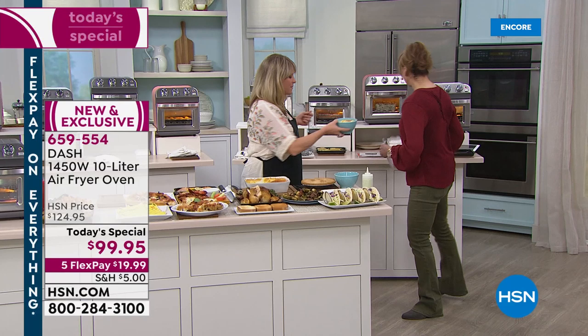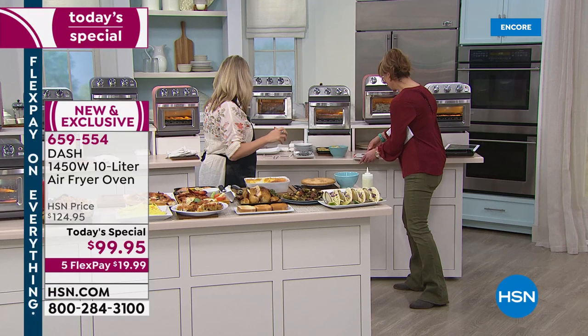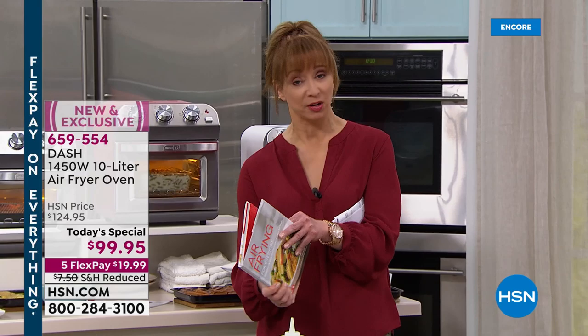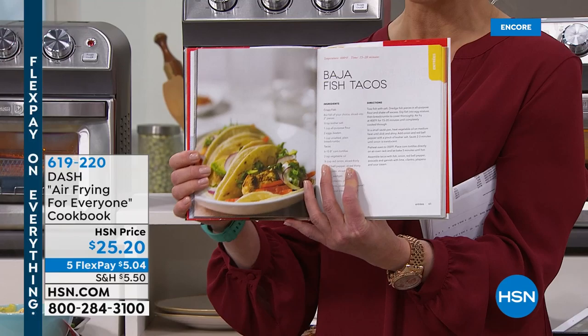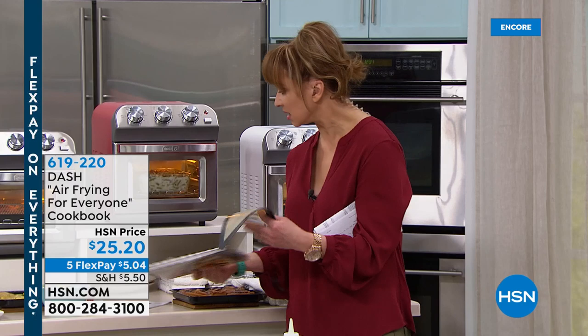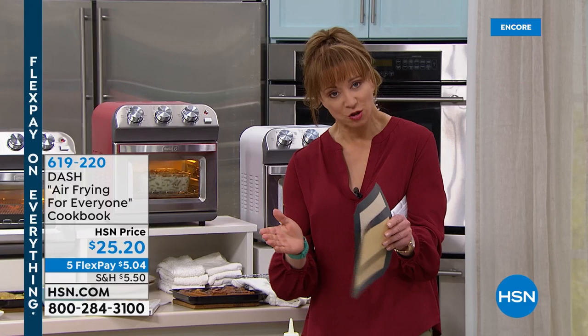Couple of reminders: if you want the Dash air fryer cookbook — it's a wonderful hard-bound gift. You can do everything from avocado fries — breakfast, lunch and dinner, even fish tacos because of that unique profile. Because I plan on doing a lot of baking this holiday season, I like air frying. Yes, you can bake bread — just make sure that loaf pan fits in that profile. I think a loaf pan would fit in this one.